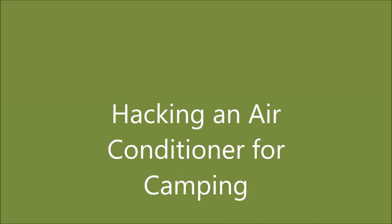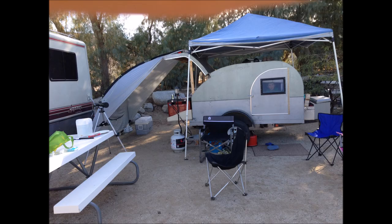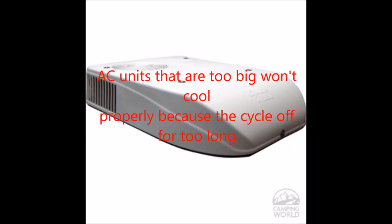Hello everybody, Tom here to talk about how to hack an air conditioner for camping. We all know camping in a hot tent or trailer is no fun. If you open up the doors and windows you're probably letting the bugs in, especially in a humid climate. One option is blowing a fan across ice cubes to get cool air, but that only works until the ice melts and then you're just blowing warm wet air.